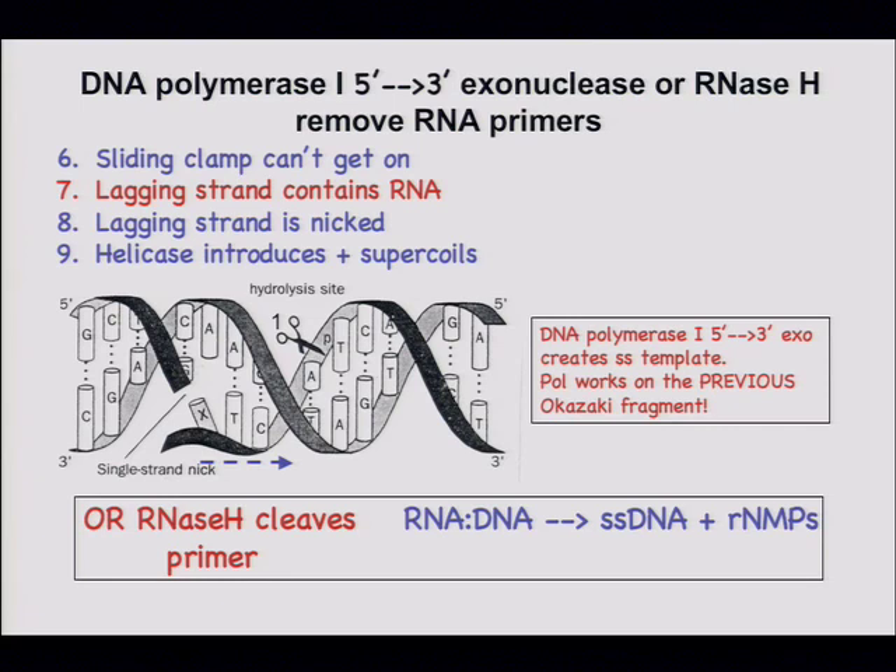When Pol I uses its 5'-to-3' exo, it translates or moves nicks along the DNA. Pol I can jump onto a primer; the 5'-to-3' exo cuts ahead and the polymerase fills in behind. If there's a nick in the DNA it just moves along. Pol I will do that for a while, cutting off the RNA primer plus some DNA made by Pol III — that's the price paid to get rid of the RNA.